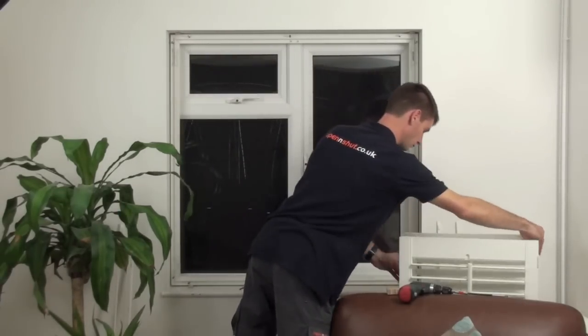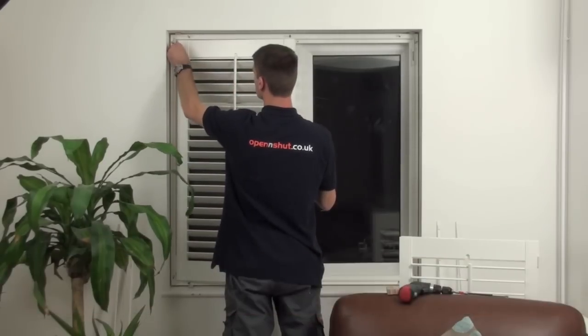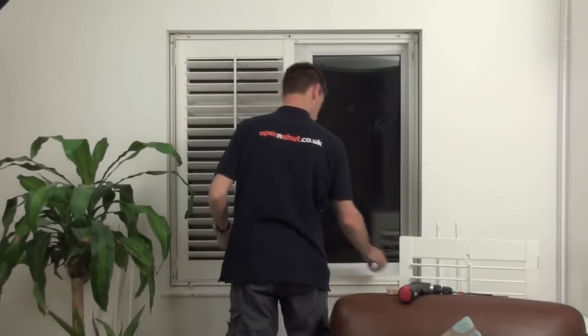You're then ready to fit the shutters in place. Start with the left hand shutter as this closes first. The hinges are pre-fitted to the shutter and the frame. Connect the two parts together and secure them by dropping the hinge pin between them.